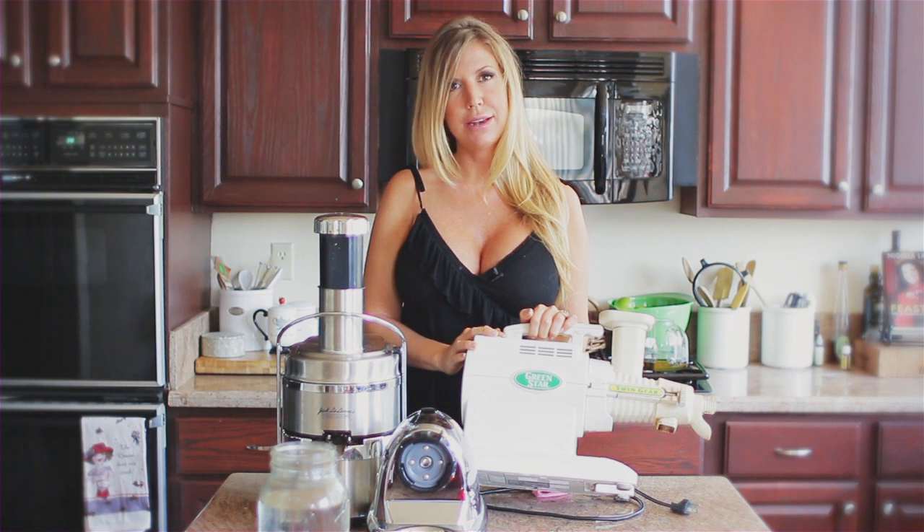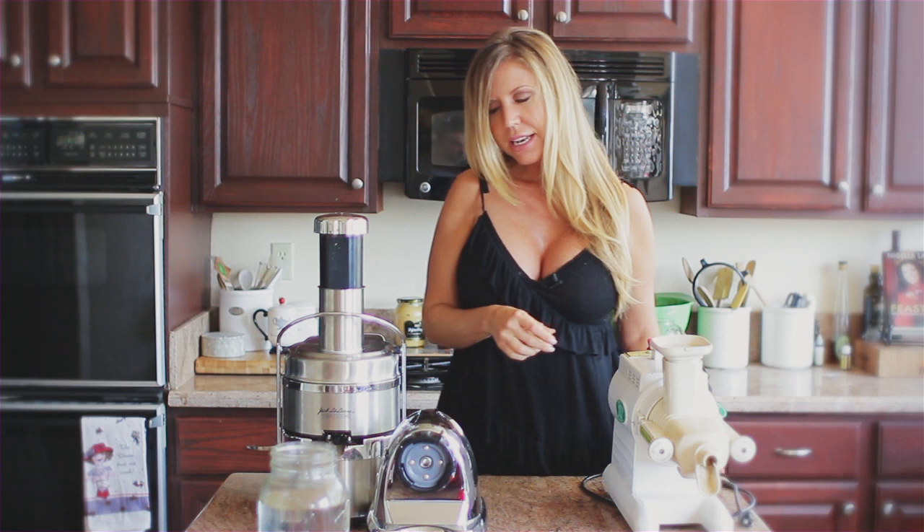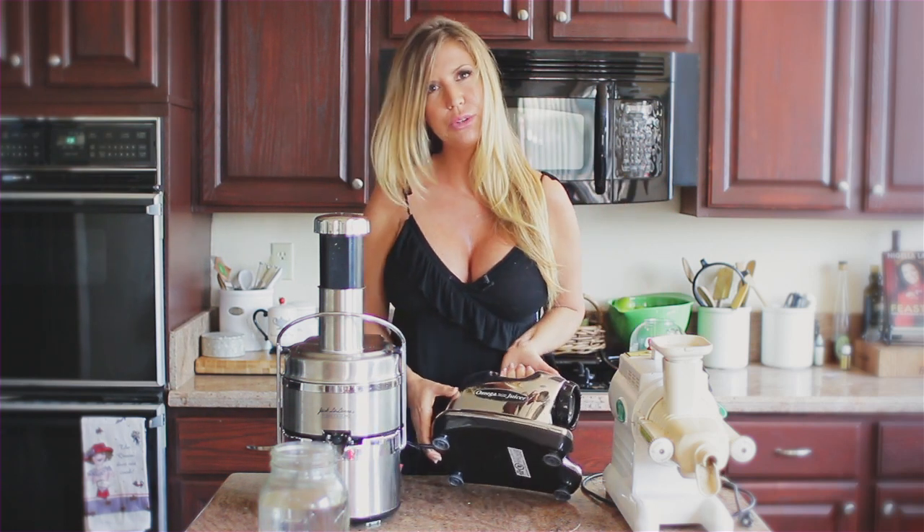His name is Fred, by the way. So that's the first one — I love that one. Now the second one, you can see it's not put together. It's an Omega juicer.